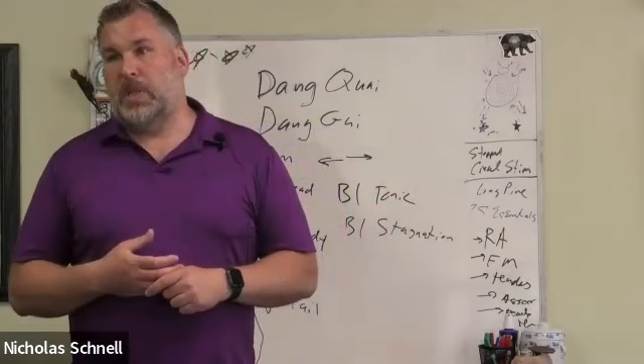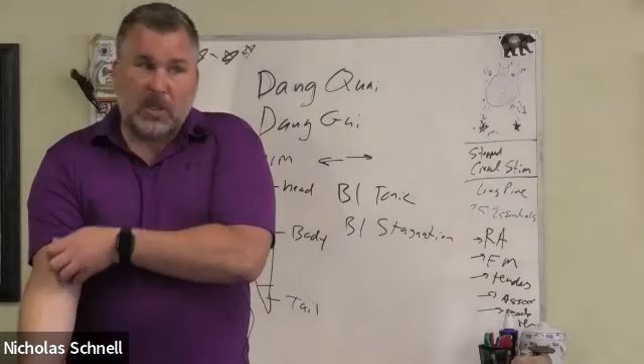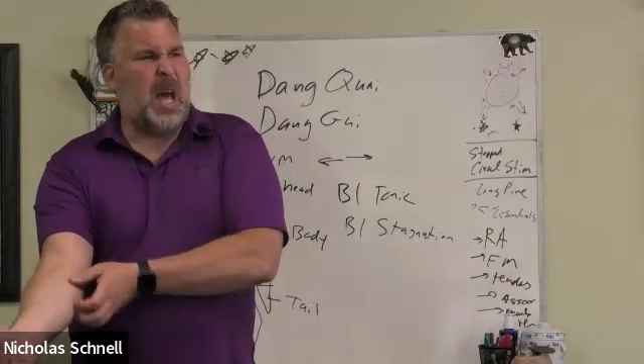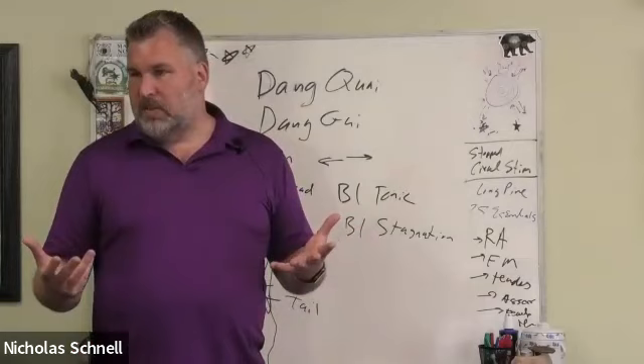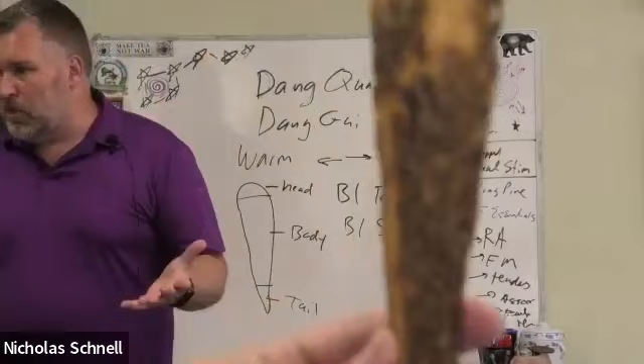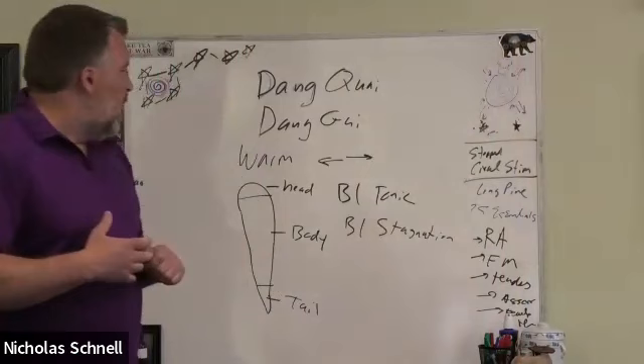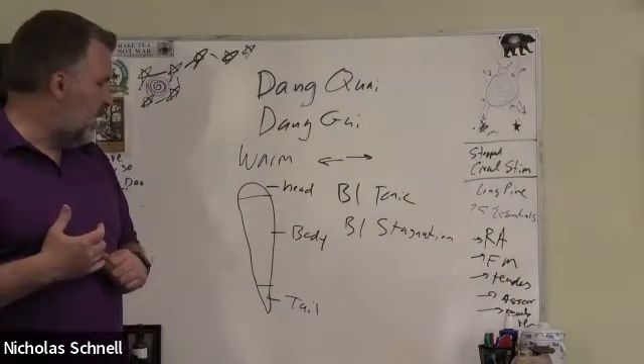This is when we see younger women, middle-aged women, even younger girls who don't start their cycle or stop their cycle. It often happens with anemia, eating disorders, or extreme sports activities — like gymnasts not eating enough to keep up with their calorie expenditure. We're going to see women lose the ability to have a menstrual cycle. That's one of the most important signs of blood deficiency.